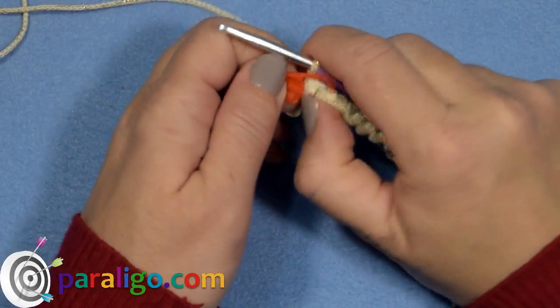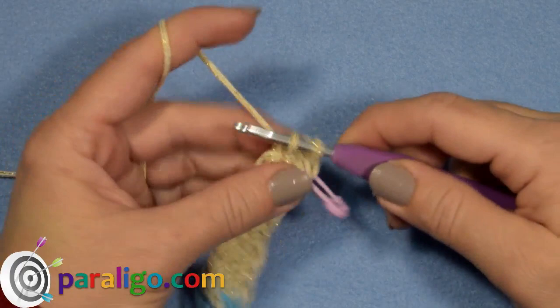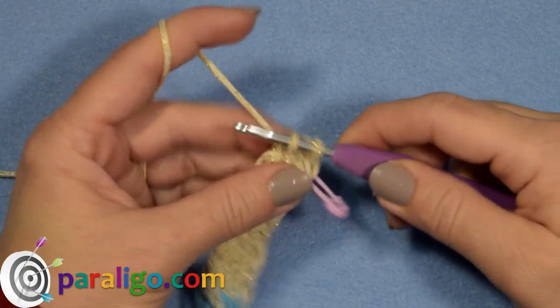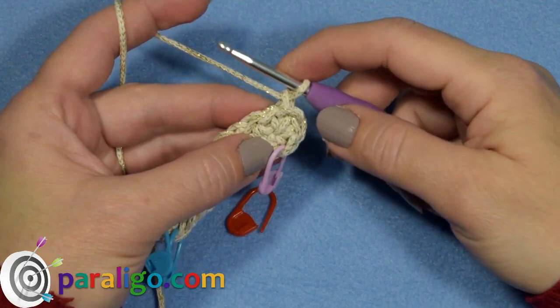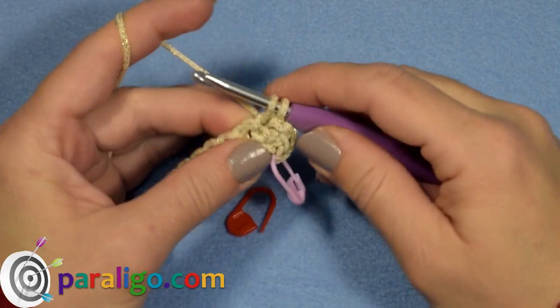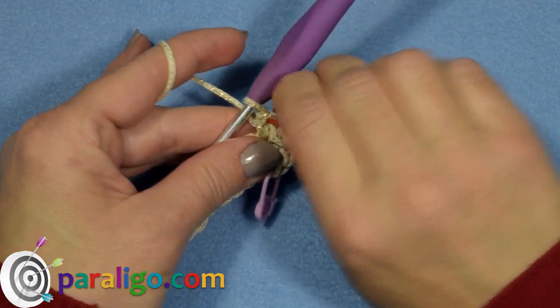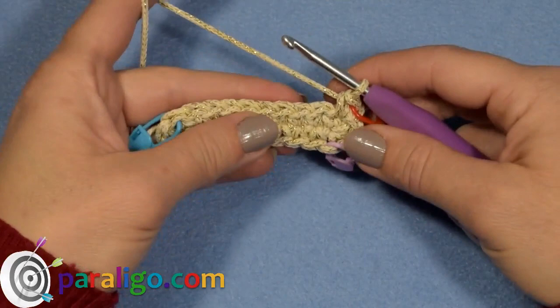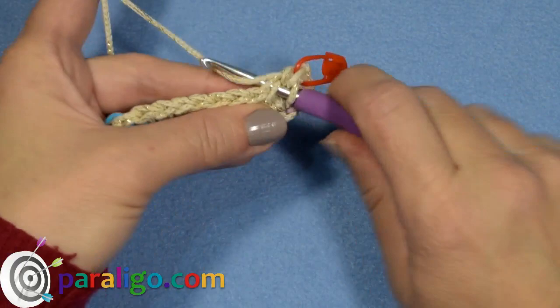To move to the next round, remove the stitch marker from the first stitch, insert your hook into that first stitch and slip stitch, then chain one. Insert into the same stitch and place a single crochet. Place the stitch marker back into this single crochet, which will be the first stitch of the second round. Now place one single crochet into each of the next eight stitches.